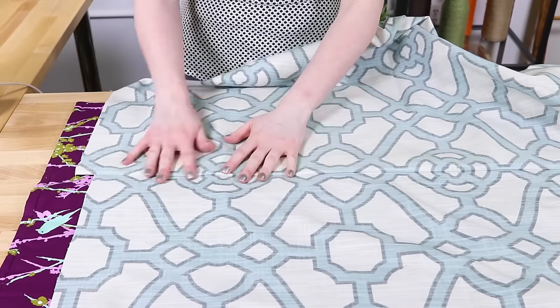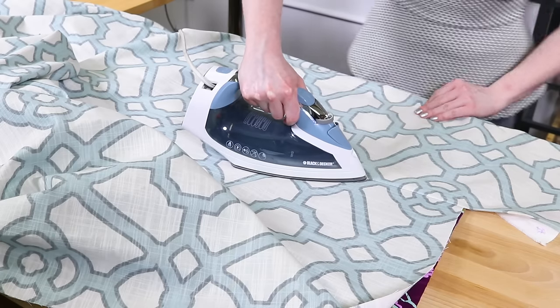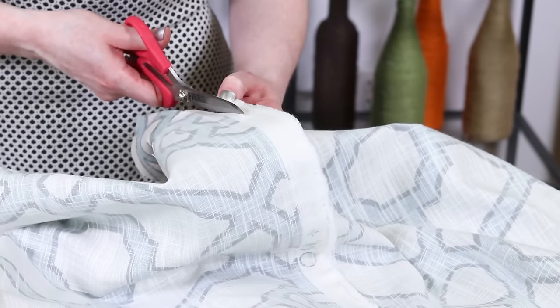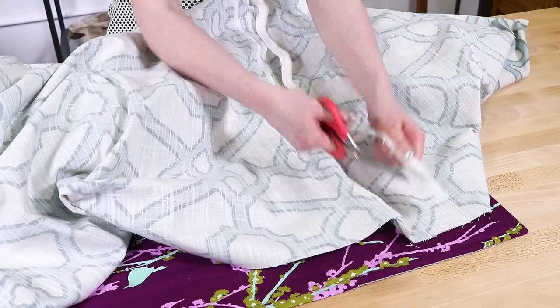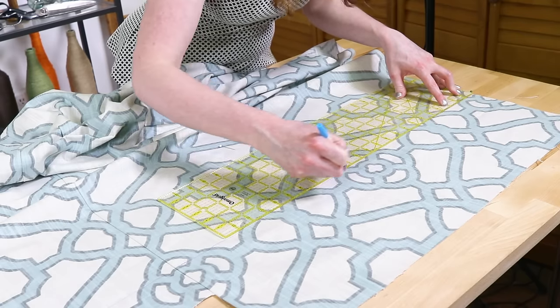Open the fabric and iron the seam to one side. Cut off the extra fabric about half an inch from the stitches. You can now cut the panel to the correct length and width. Make sure everything is square.